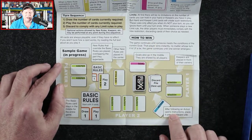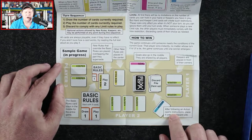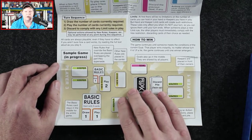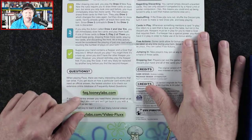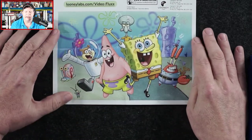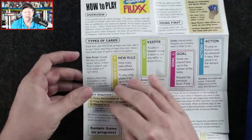The game continues until someone meets the conditions of the current goal — that player wins instantly no matter whose turn it is. If there's a tie, the game continues until one winner emerges. On the back we get some examples, some questions, other notes, and some cool SpongeBob artwork.